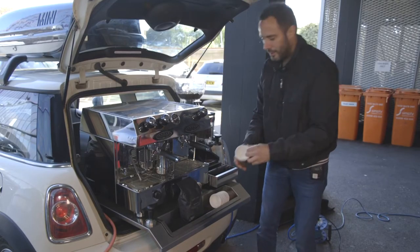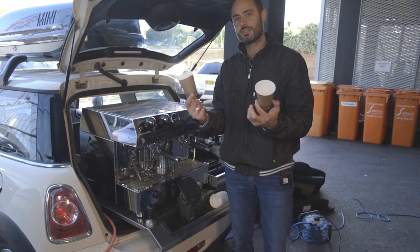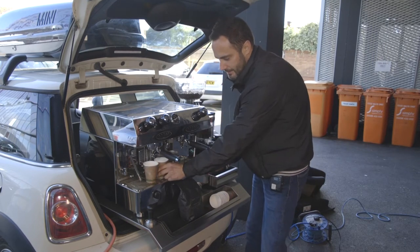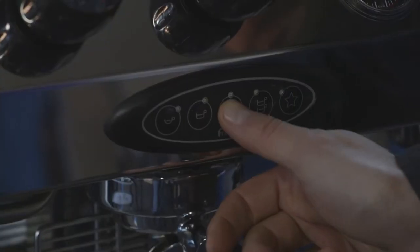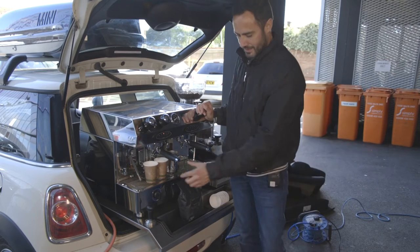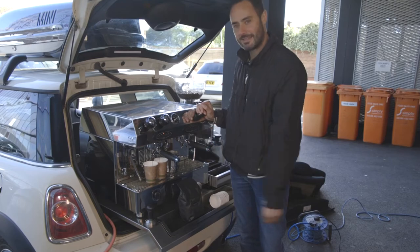Next you're going to need a couple of cups. These are an eight-ounce cup, so we recommend a single shot in each cup. That sits underneath the group handle like that. Next we need to press the button, so we're going to use this double button here. It's an automatic machine.